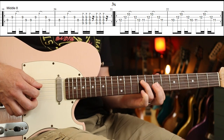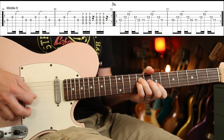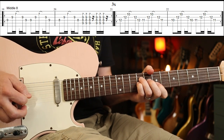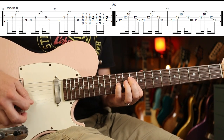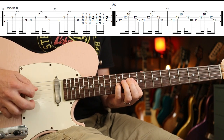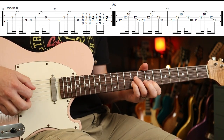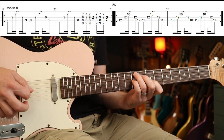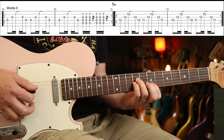Then you're into the middle eight, which you play three times. The third time, you move it up higher. I think it's an F-sharp seven sus four — that shape.